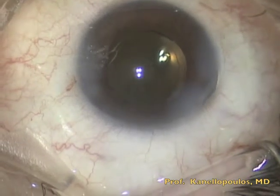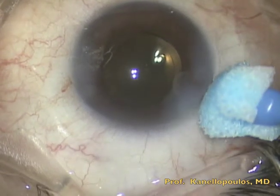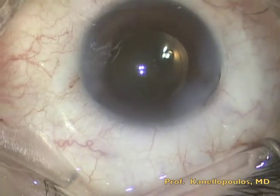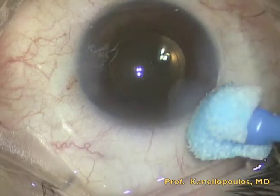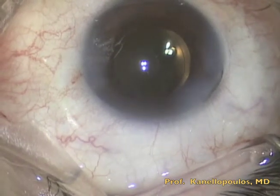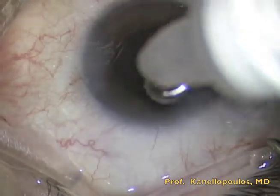The ocular bandage is placed right on the incision site to assure secure closure and avoid the placement of a suture. In routine cataract surgery, we did not use a suture, but this does not assure that the incision is watertight. It is possible for fluid to ingress, causing loss of the chamber and endophthalmitis.